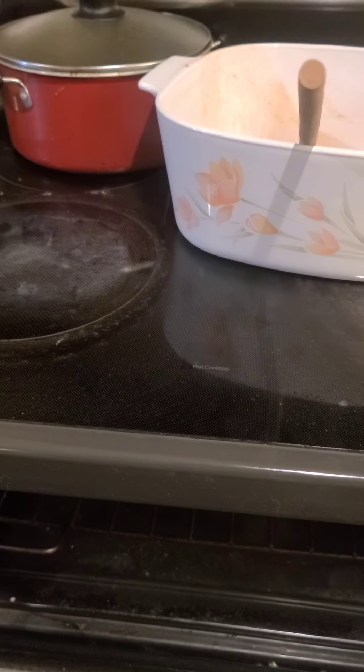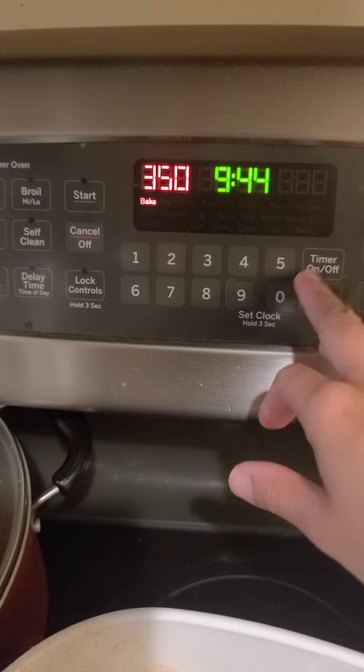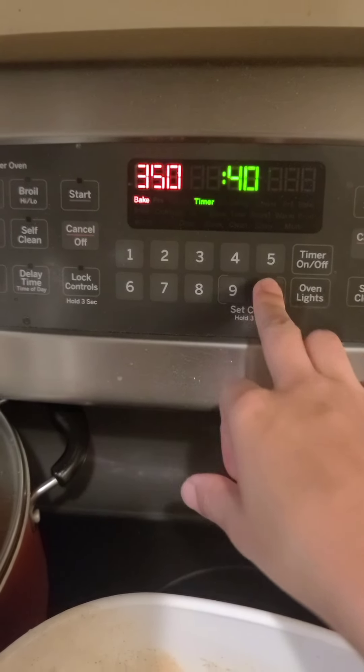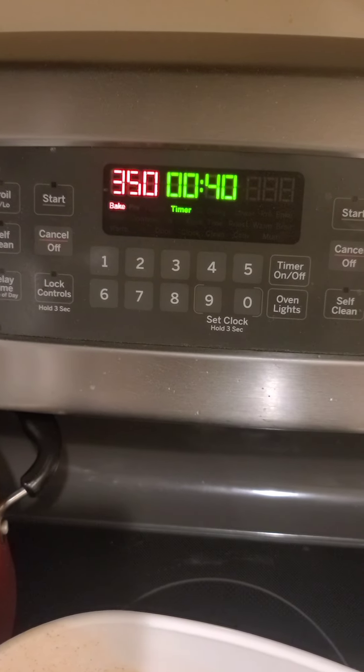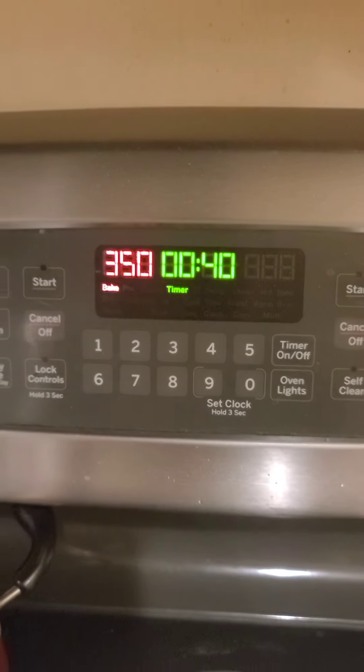Okay, they are in the oven — close it up. So 350 degrees for 38 to 40 minutes, and the time starts right now. We're just gonna wait. Be back in a few.